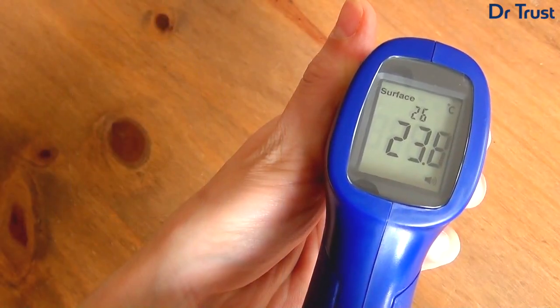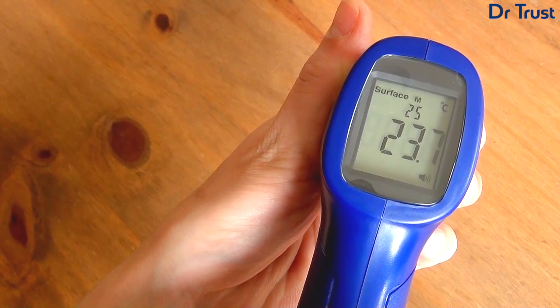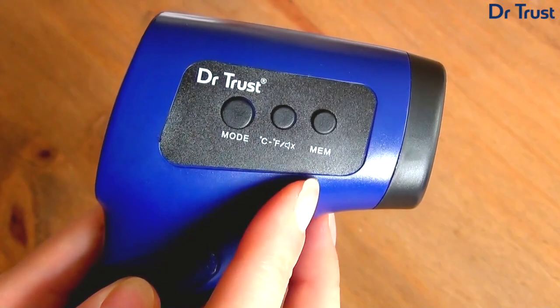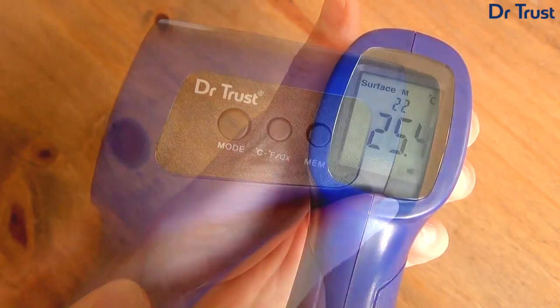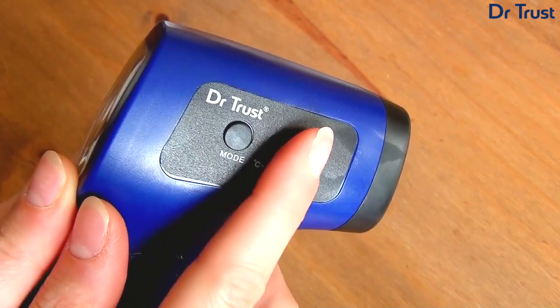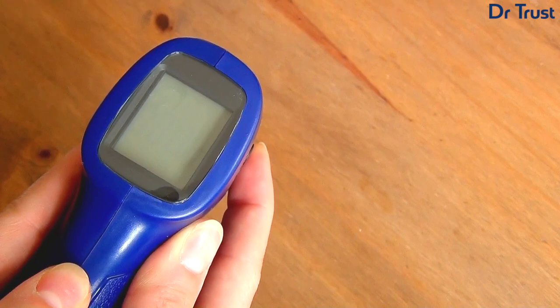This clever thermometer can hold up to 35 previous measurements in the extensive built-in memory, so you can check back on your results. To do so, simply press the MEM button. Press MEM again to cycle through your measurement memory. If you need to clear the memory, just press and hold the MEM button for 3 seconds while the device is off.